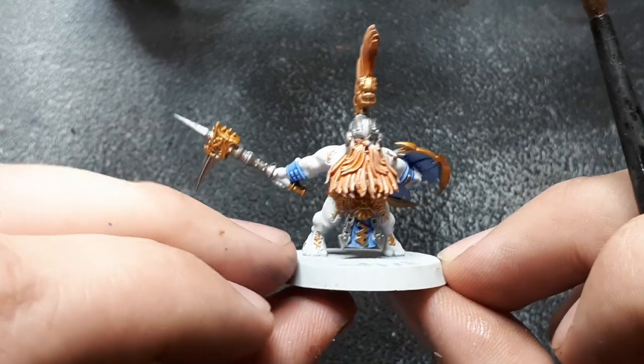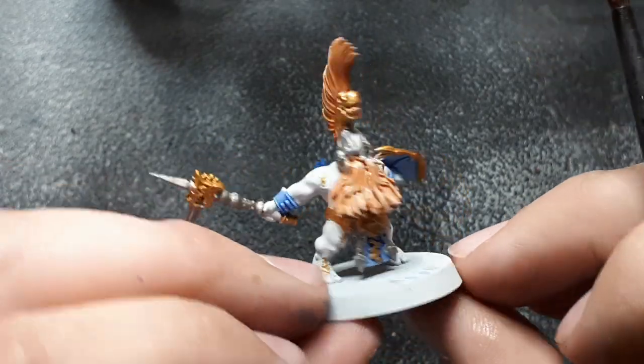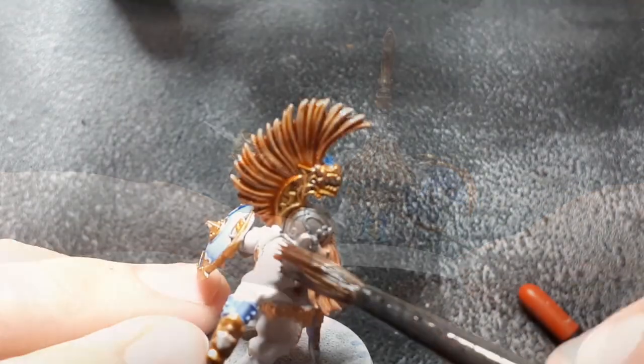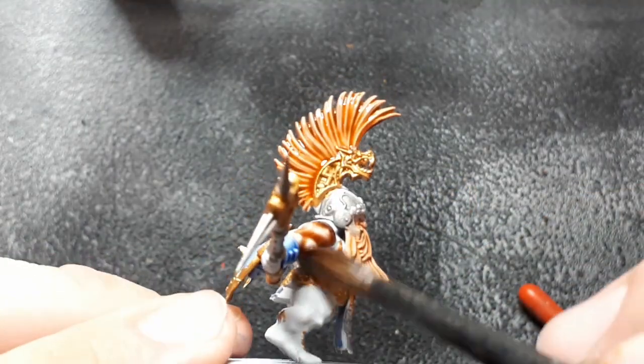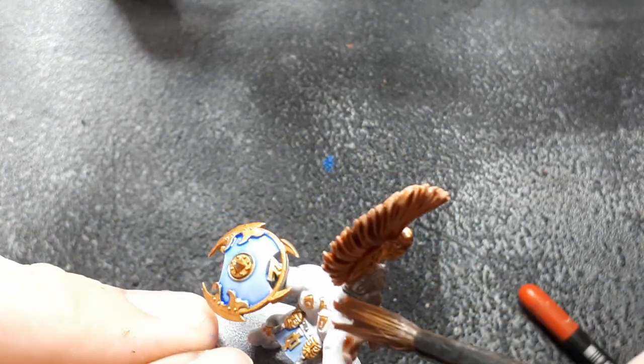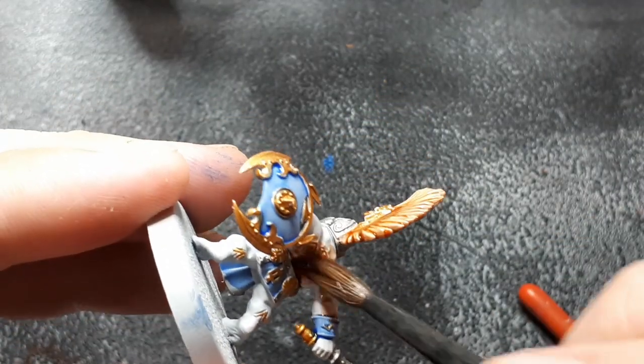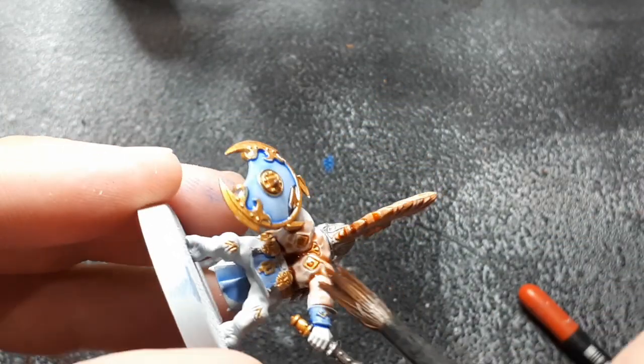Now that the hair is done we're going to move on to the Reikland Fleshshade to finish off the last of the gold and the flesh. This is the best bit because it's just going to go all over all the gold and the flesh and it really ties that miniature together — it really makes it pop and stand out as a little hairy ginger man who's angry and out for his Urgold.